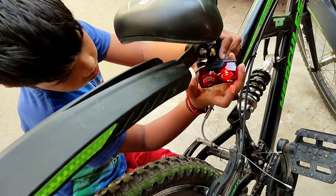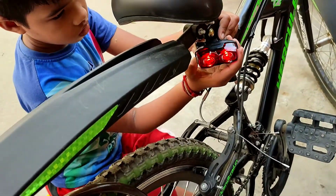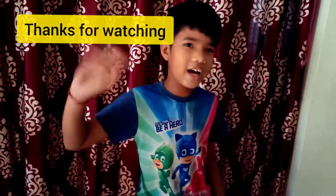Let's go for a ride. Thank you for watching this video. Subscribe and share this video. Please press the bell icon. Bye guys, bye bye.